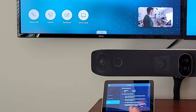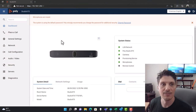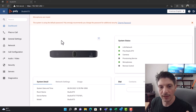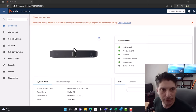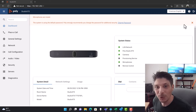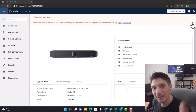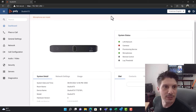Back on the laptop — to manage the settings of the X70, only a small subset is exposed on the device itself. You need to go into the web interface to change many settings including the AI features and the platform. There's a lot you can do in there. There's a prompt at the top noting you're using the default password — Poly strongly recommends changing it. I didn't for this demo, but in production you should adhere to that advice.